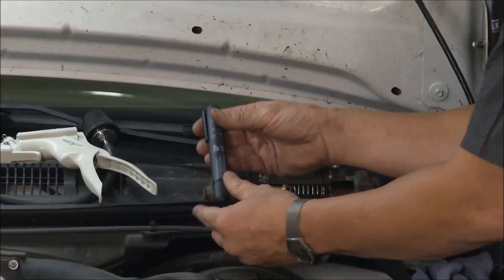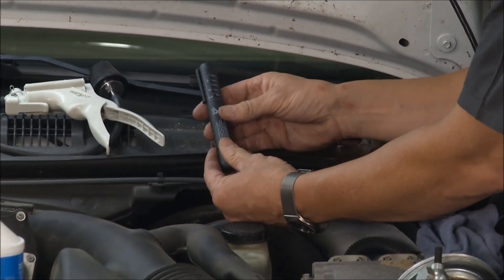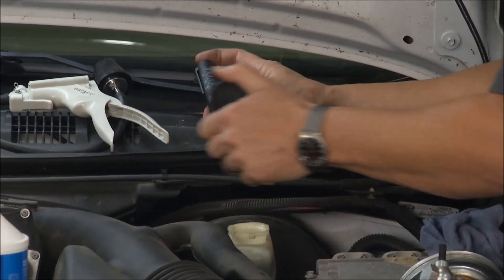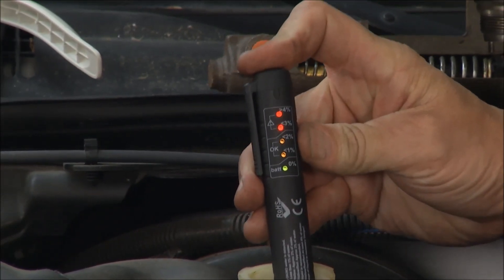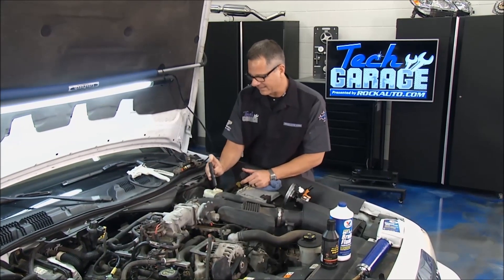This is really, really cool. I got this at RockAuto.com. This is a brake fluid tester and what it actually does is check the moisture content in the brake fluid. I checked it a little bit earlier — watch this. Stick that in there. I'm all the way up to four. Red's bad, green is good. This thing's bad — it's full of moisture. We need to get the fluid out of there.